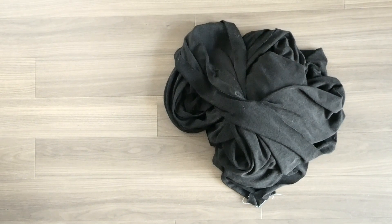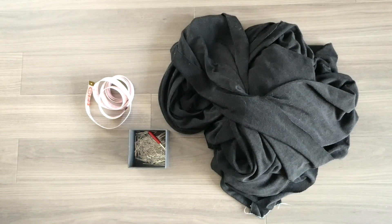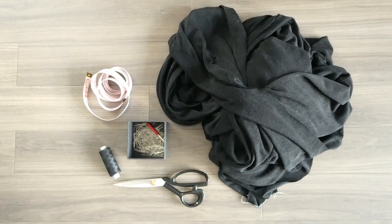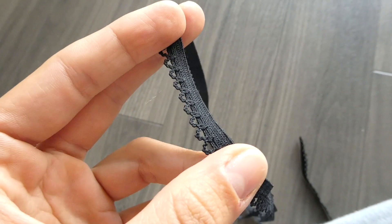For this project you're going to need fabric. I went with something thin, stretchy, and that curled at the bottom. You'll also need measuring tape, pins, scissors, thread, and elastic. Either of these elastics will work.